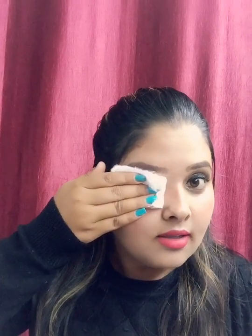I am going to place the cotton pad on my eye and keep it there for about 20-30 seconds, then move it in a circular motion. You can see it has removed my eyeliner well — in just one swipe application. You can see how well it has removed the eye makeup. Now I will clean the other eye.